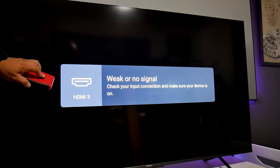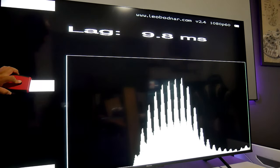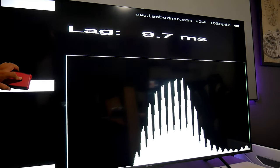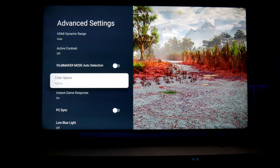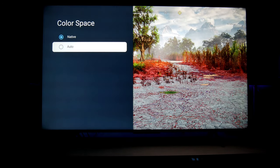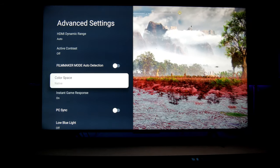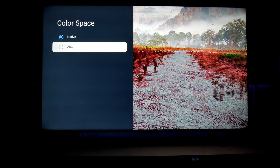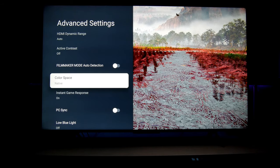Let's test the input lag. We're getting 9.8 milliseconds — which is very good for a TV like this. For color space, I have it on native. I don't notice any notable difference. It can impact the reds and greens, but I'm just going to leave it on native for now.